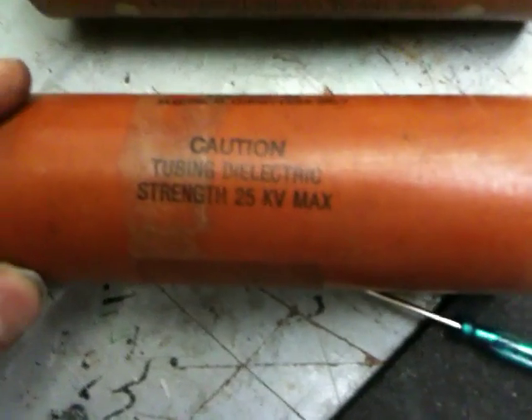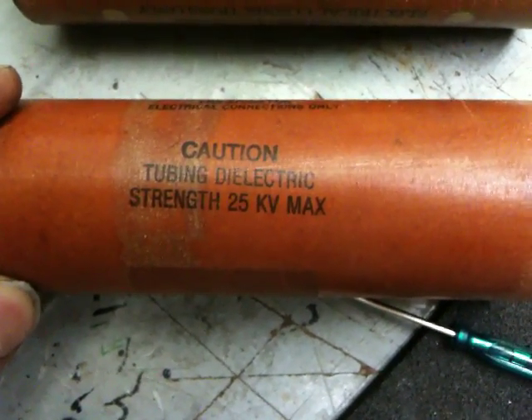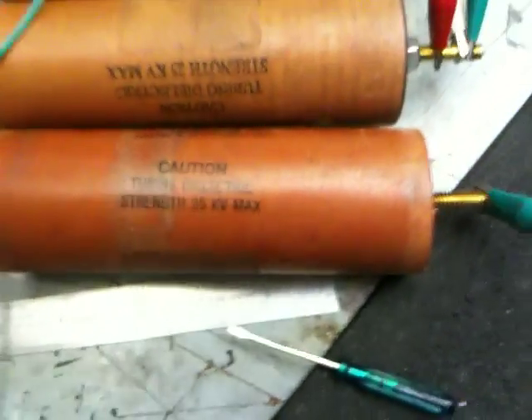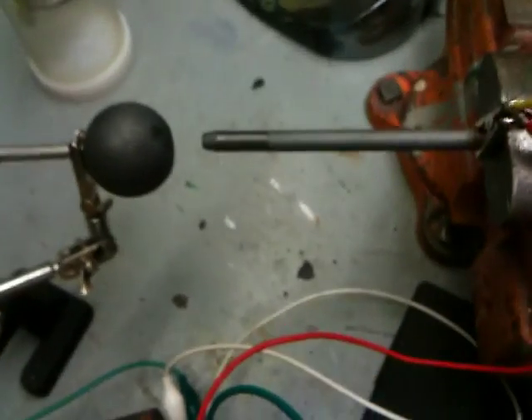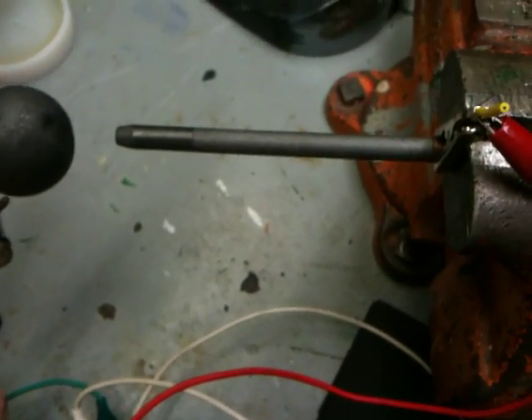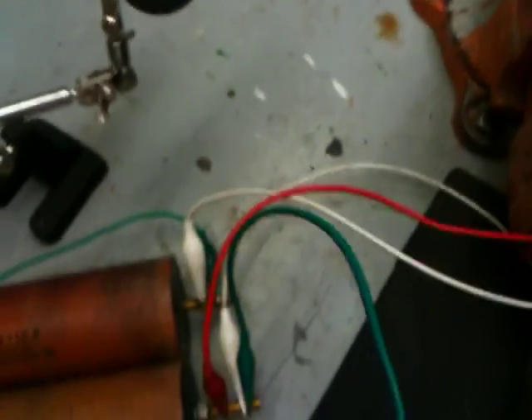Here are my capacitors. I got these out of another piece of equipment, and I do not know what the rating is. All I know is it says dielectric strength 25,000 volt max, and I have no idea if I'm maxing this out.